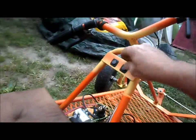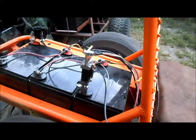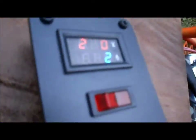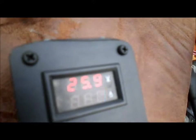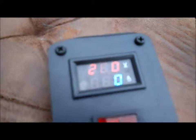Alrighty, let's do a test run. All up on the stand — kick in the turbo. Time for a road test at 26.0 volts.